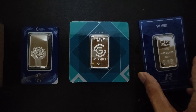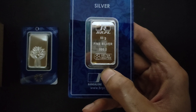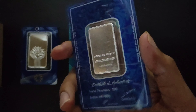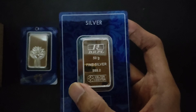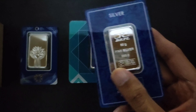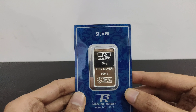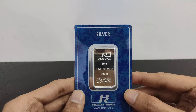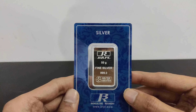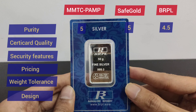Now we will rate BRPL for its purity and see how many points we give. This BRPL silver bar purity is 999.0, so for this we will rate BRPL 4.5 points.